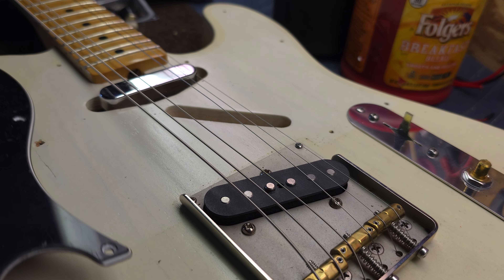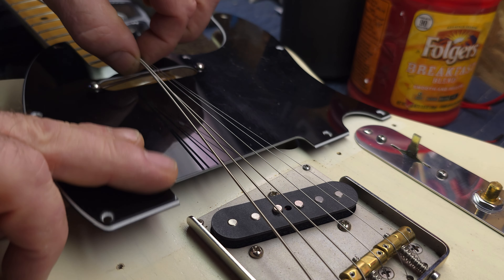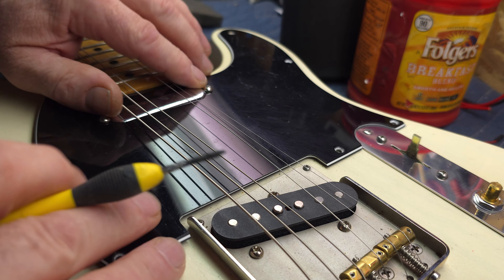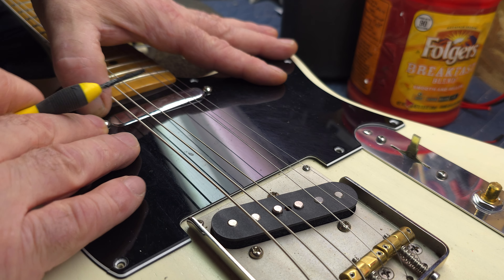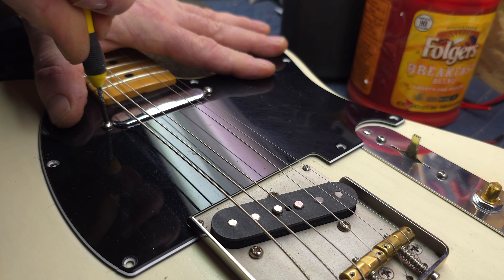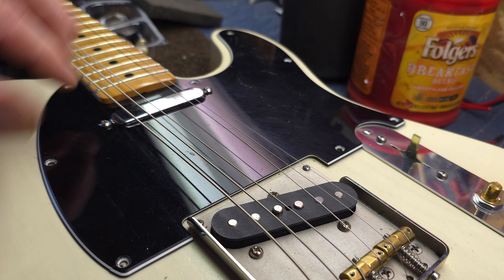Let's move back here just a little bit and we'll slide the guard in here. Now, I just want to kind of get that lined up as good as I can, so the pickup's coming up through the guard like that. There we go — we already got one screw started, and there's the other one. Perfect.